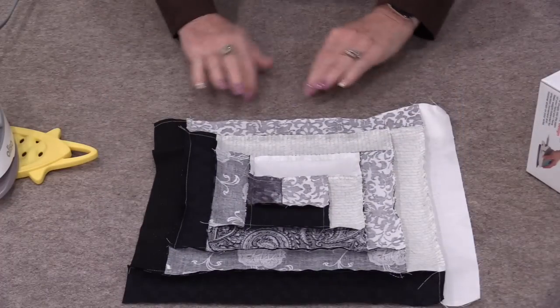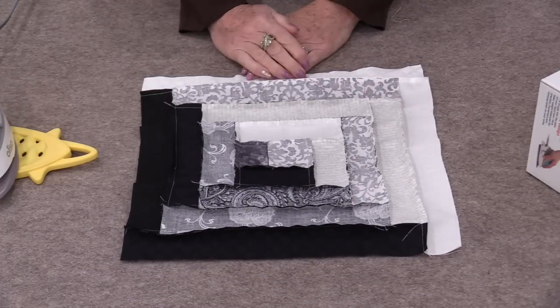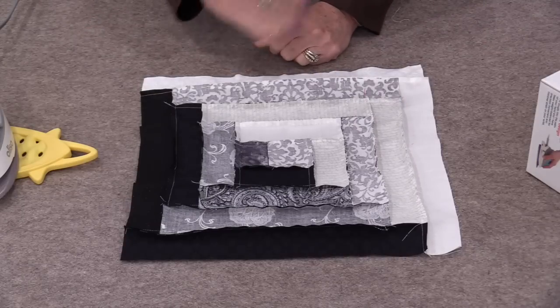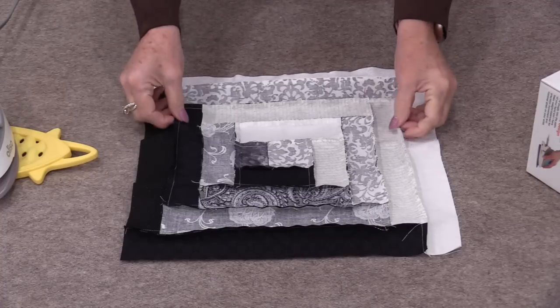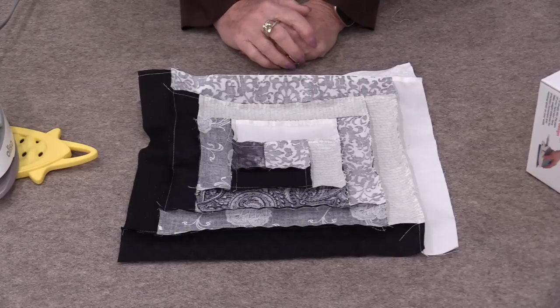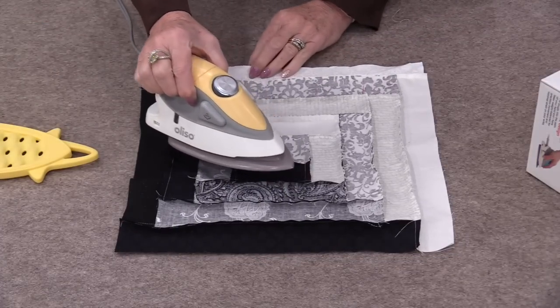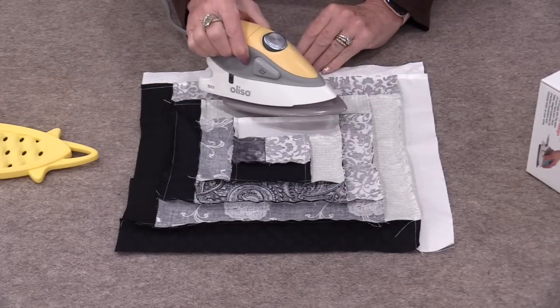This is great to have beside your machine if you have a little project so you're not having to get up and down to do your pressing. There are often times when I am making a block where I do not press as I go along. I know we should, but sometimes I just get at the machine and want to do one right after another. So then I have the situation where none of those seams have been pressed, and the little iron is great for getting into that type of thing.